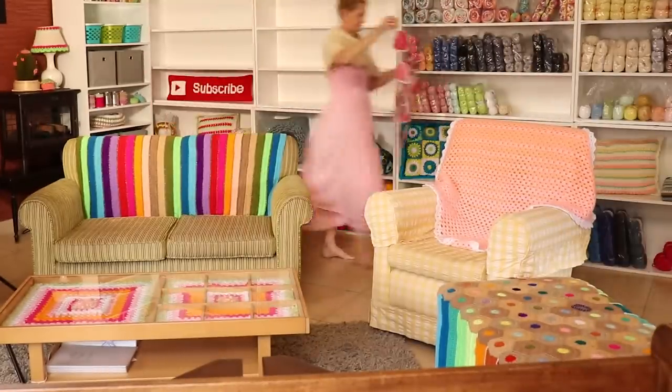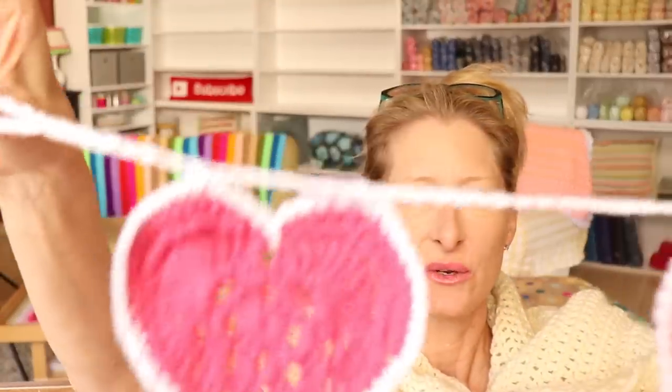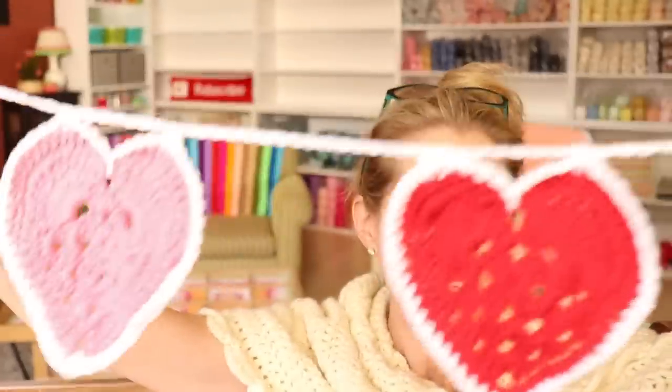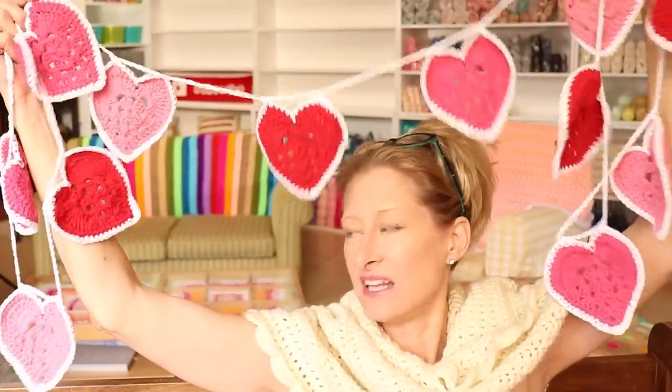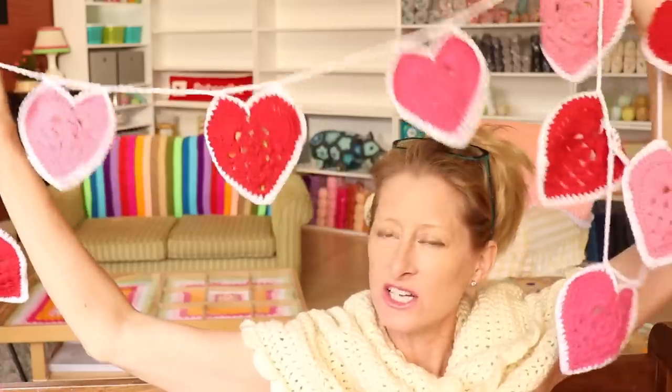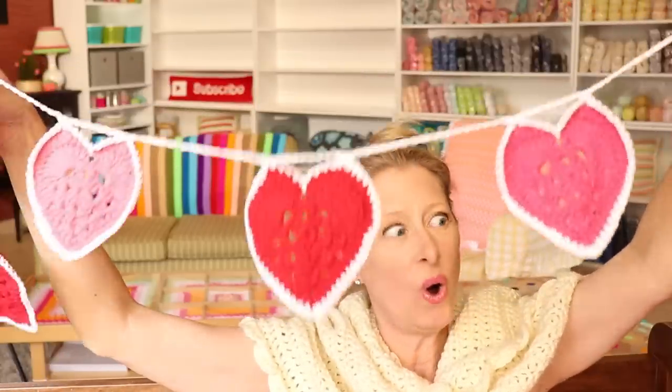So let me show you the heart bunting — ta-da! Just a cute little quick hearts on a string bunting or garland. Do you call it bunting or garland? Here they call it bunting, but that's probably the British terminology for it. There are 12 hearts all on a chain. And now Sylvia is doing them in all different colors for her craft room — I am jealous! But wouldn't that be so cute? Or even with different yarns, like all the same color but different textures — like fuzzy, smooth, shiny. Adorable.